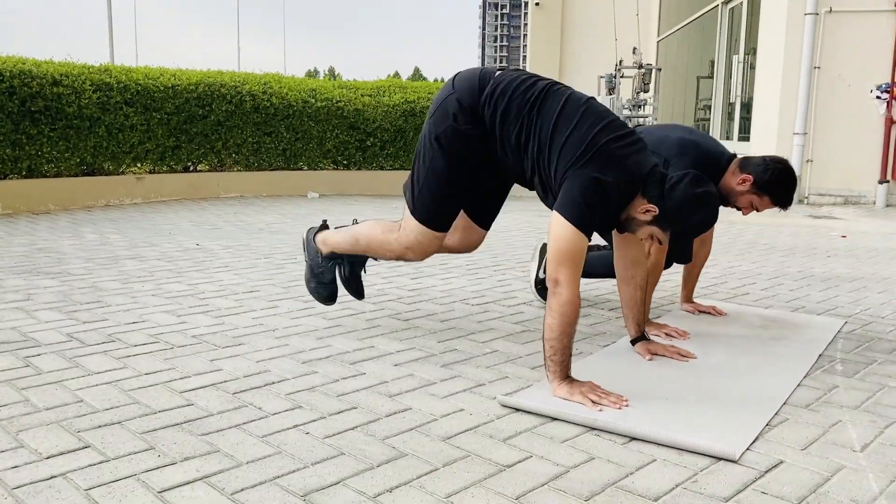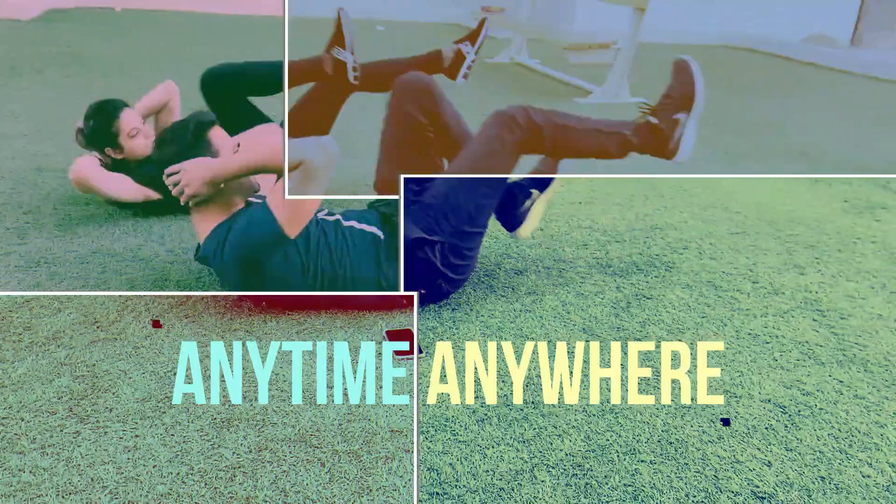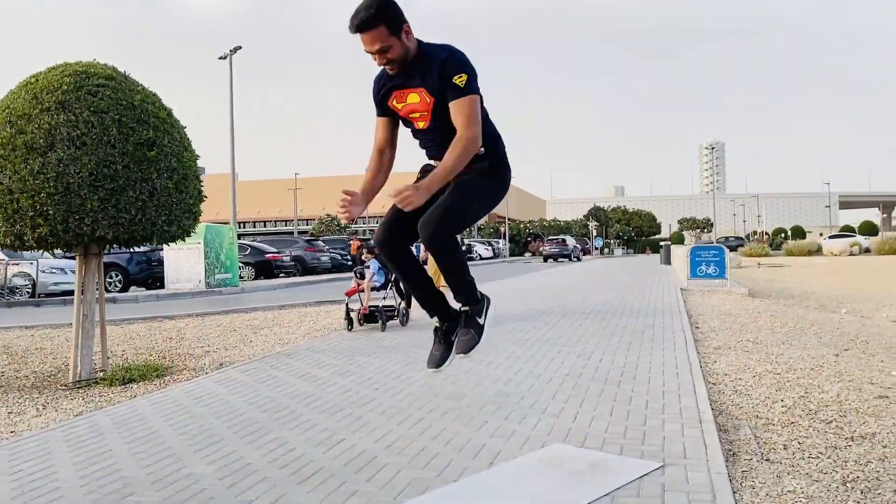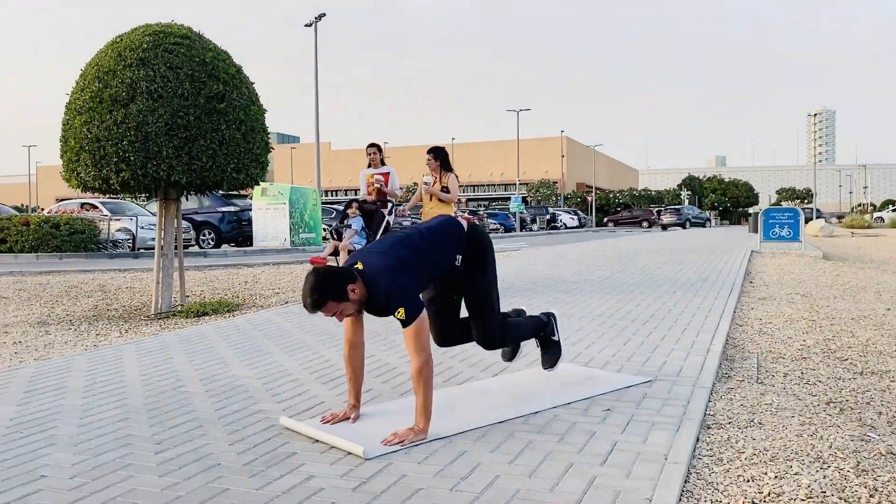today we are going to take you through 5 best fat burning exercises that you can do from your home or anywhere. The good thing is that you don't need any machine or equipment. And whenever I incorporate cardio and high intensity interval training into my workout routine, I always feel more energetic throughout the day. So guys, let's get into it.